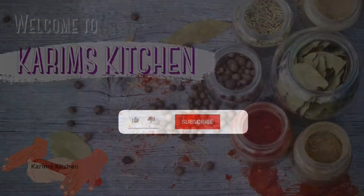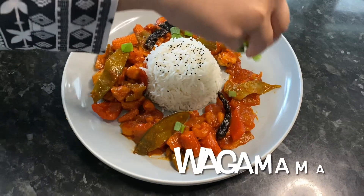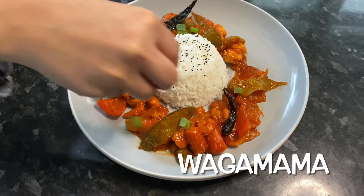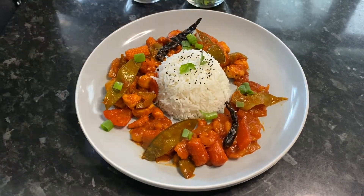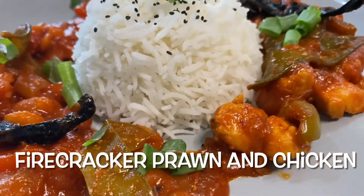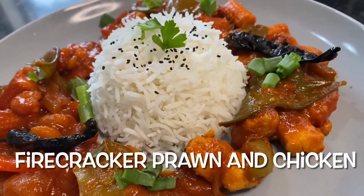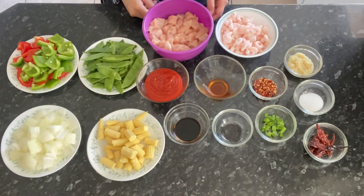Hello everyone, welcome to Kareem's Kitchen! If you haven't already, please hit that subscribe button and also hit the bell notification for more videos. Today I'm going to be sharing with you this amazing recipe which is going to be Wagamama style firecracker prawn and chicken curry. This recipe is for up to six people, so bear that in mind when making your portion sizes.